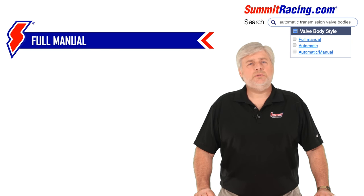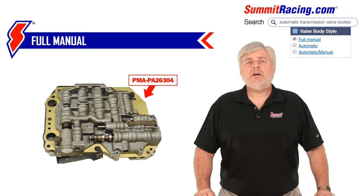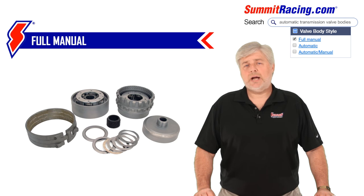Third, full manual. This option should be considered for race applications and, as the name implies, bypasses all automatic shift operation, starting out in any gear and providing extremely hard shifts. Both forward and reverse shift patterns are available for most applications. An important note here is that installation many times in an existing transmission will require removal and disassembly for internal case modifications and rotating part upgrades such as input shafts, gear sets, drums, and sprags.